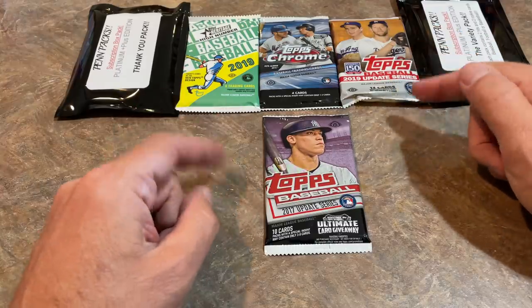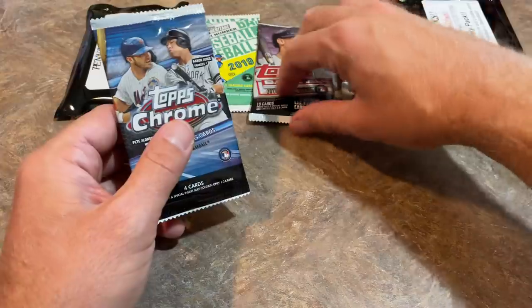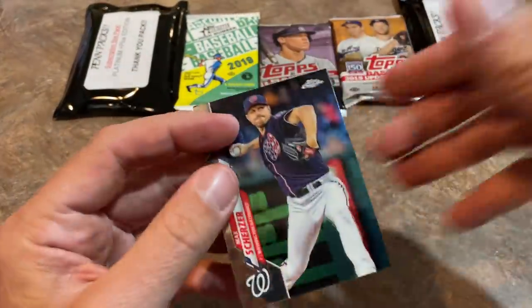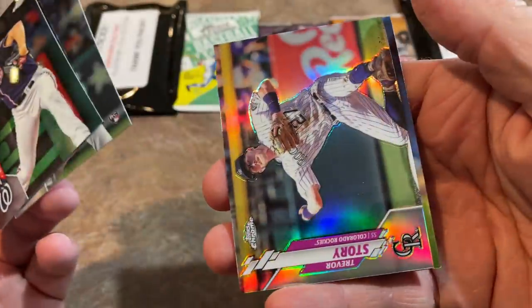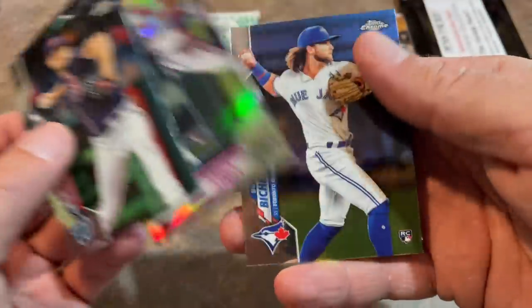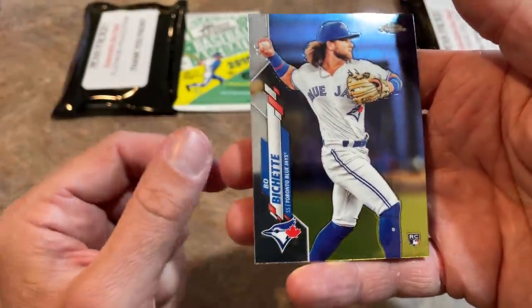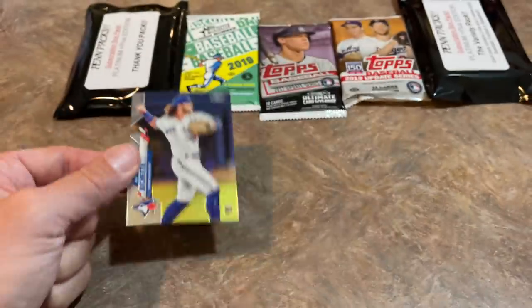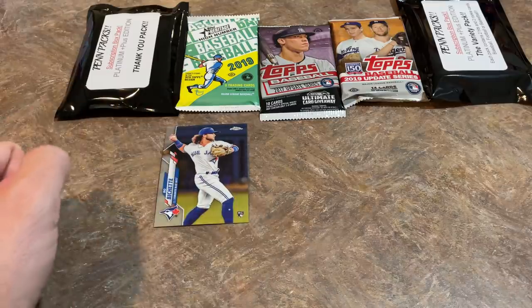Next up I'm going to go with Topps Chrome — if you picked that as the next pack, give yourself a pat on the back. There's only four cards: another Max Scherzer, Jesus Luzardo rookie card once again, a Trevor Story refractor — a nice looking card — and a Bo Bichette rookie card. That is a good one; we'll take that one all day long. Bo Bichette just hit his 20th home run the other day, so we will definitely be top-loading that one.